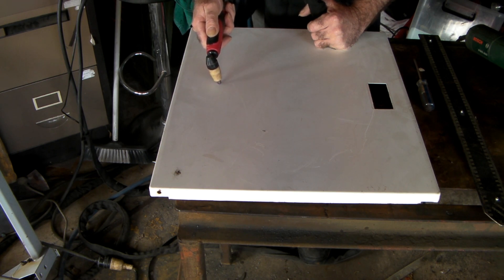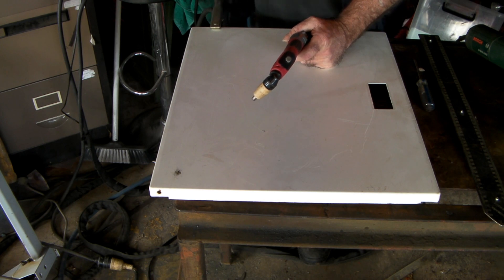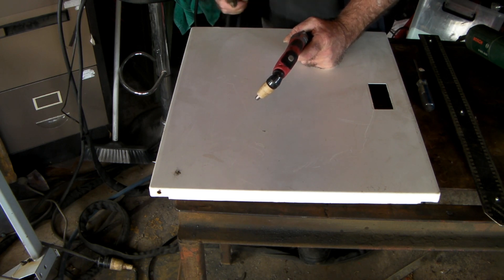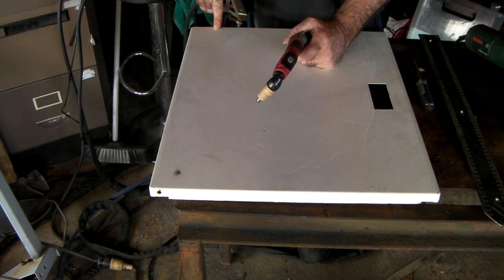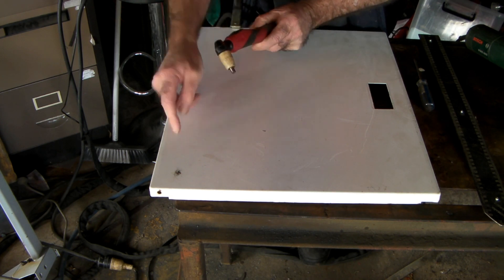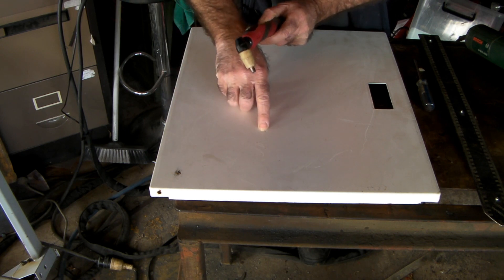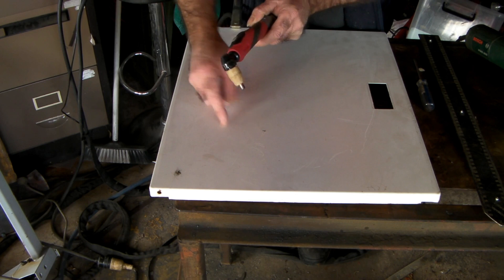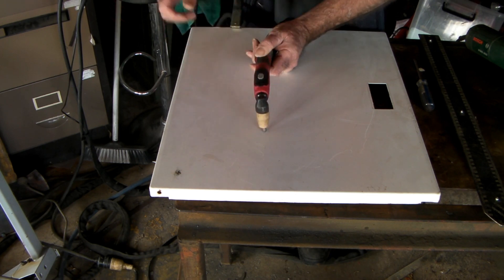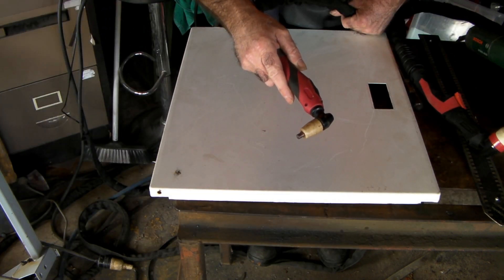The reason it won't cut is twofold. One is because your earth clamp isn't earthing properly because it's on a painted surface — it needs to be on a clean metal surface. The second is your tip also has to be in contact with bare metal. It will probably start where there's a little chip in the paint, but both the earth and the tip need contact with bare metal.